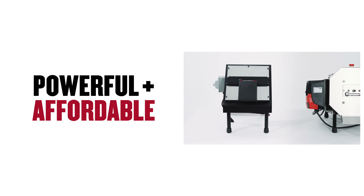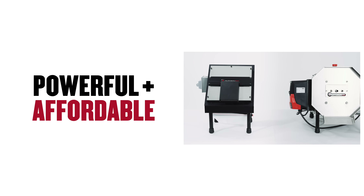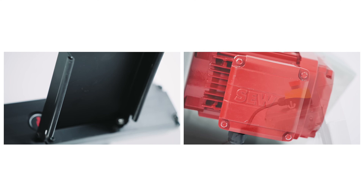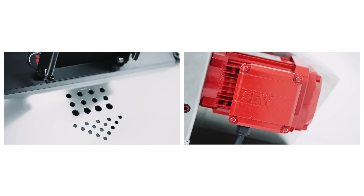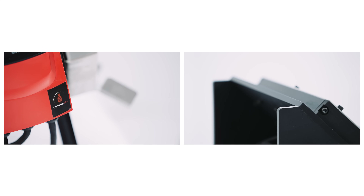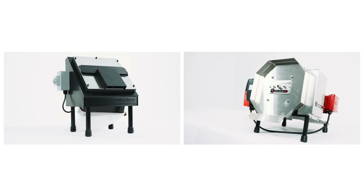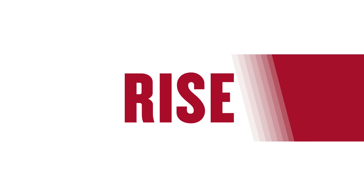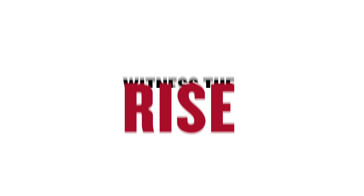As powerful as they are affordable, these two machines are perfect for small to medium-sized operations looking to streamline their harvest. Reliable, industrial, simple, and efficient — witness the rise.